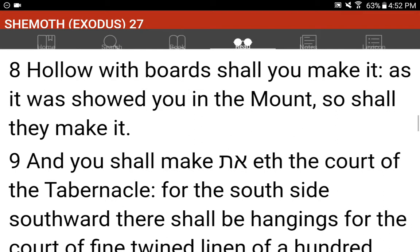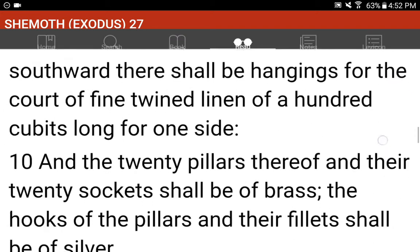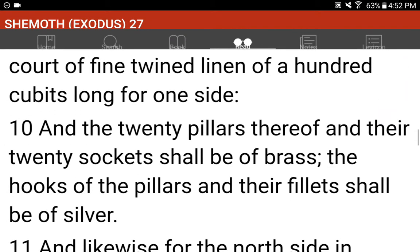And you shall make the court of the tabernacle. For the south side southward there shall be hangings for the court of fine twined linen, of a hundred cubits long for one side. And the twenty pillars thereof and their twenty sockets shall be of brass. The hooks of the pillars and their fillets shall be of silver.